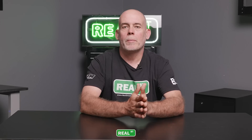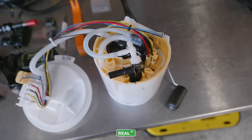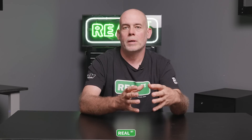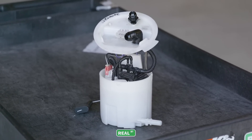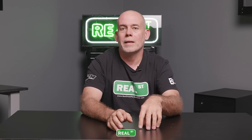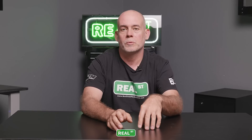Most late-model vehicles are equipped with a fuel pump module — the hanger, basket, and fuel level sensor are all engineered into one single component, making it easy to service in the field. A lot of OEM engineering went into that component and it should be respected. If you alter your factory fuel pump module with an aftermarket high-flow pump that isn't exactly the same size, you can get into situations where you have a fuel leak inside the module, defeating the purpose of upgrading the pump in the first place.